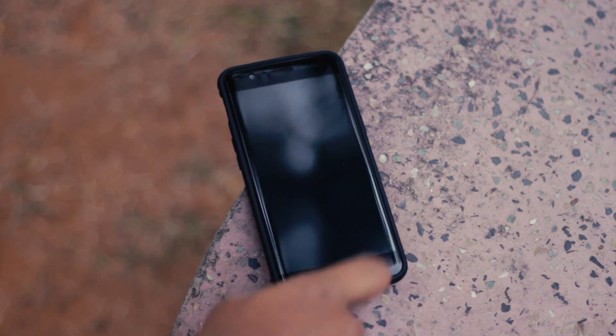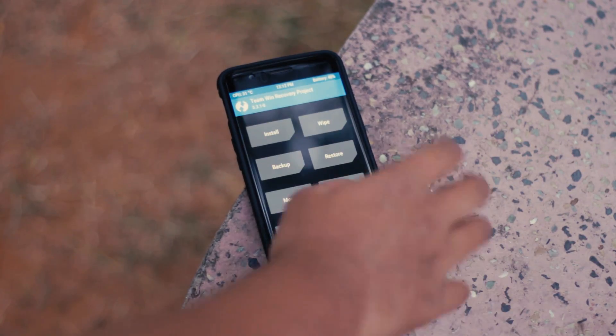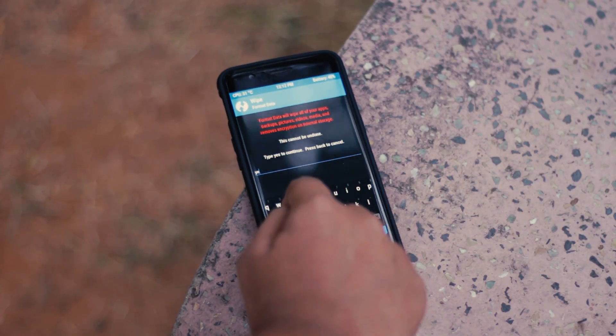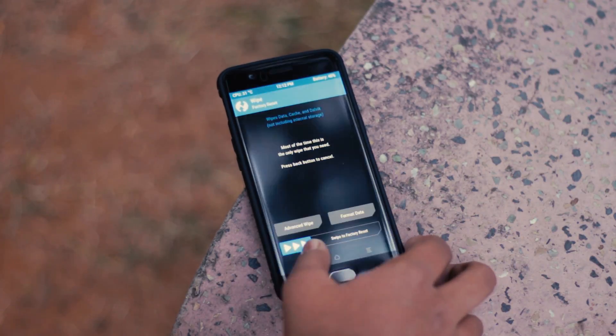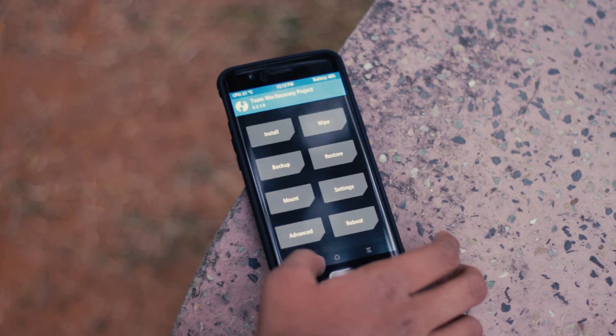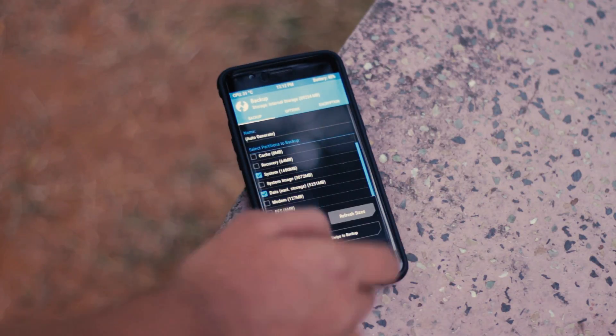Let's begin with the installation process, since it is quite difficult for an encrypted device. You will need to format everything including the internal storage. Before doing so, make sure you're running on the latest OxygenOS update, since you'll specifically need that firmware. After that, it's just a simple flash in the recovery followed by the unofficial GApps package linked right below.